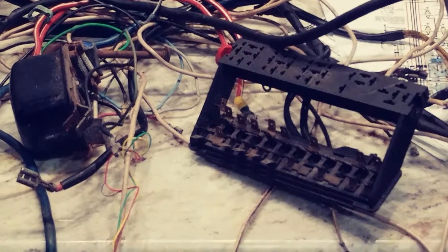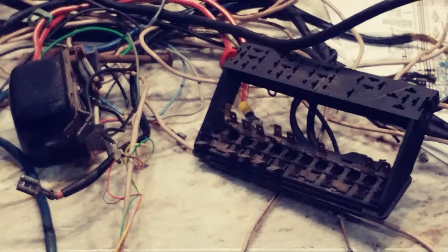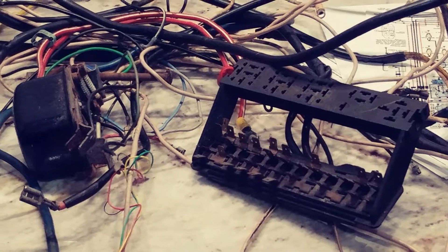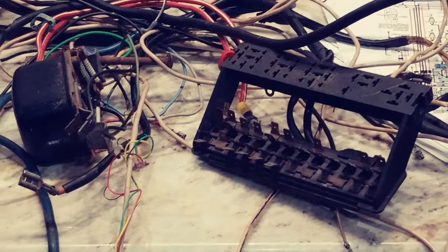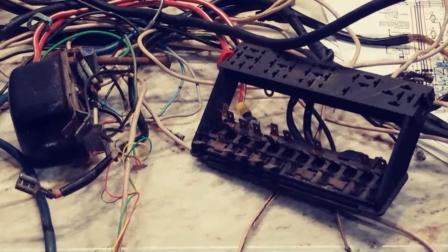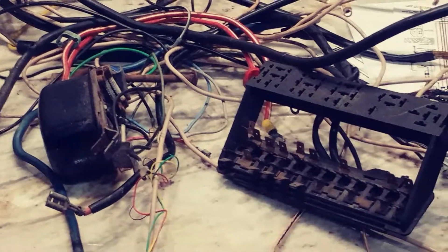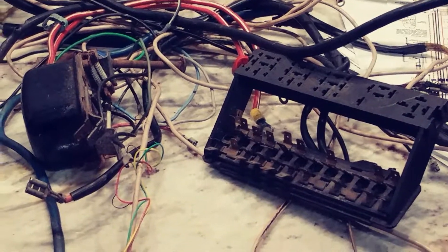Hey, what's up guys, John from Volkswagen Planet. Tonight I'm going to introduce to you the first video in an ongoing series about how to rewire your 1972 Super Beetle. As you can tell, I've literally ripped a lot of wires out of the car — we're going to start fresh, start new.